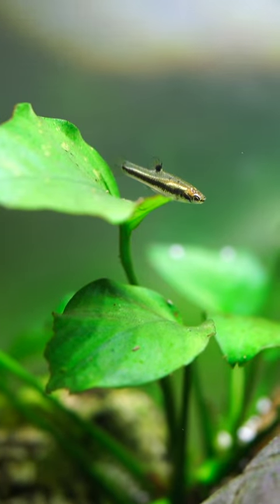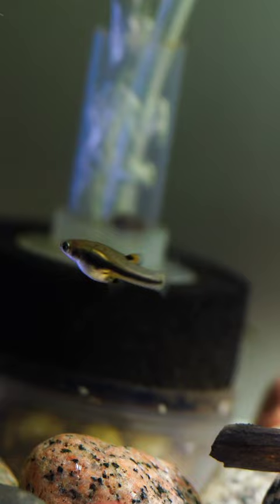The Florida Least Killifish is an absolutely tiny fish. The females are gonna max out at around three-quarters of an inch, and the males are even smaller.